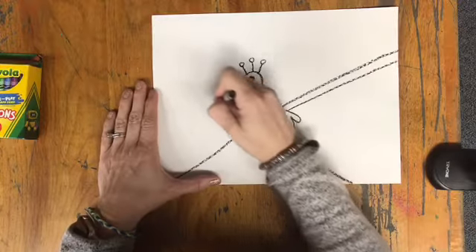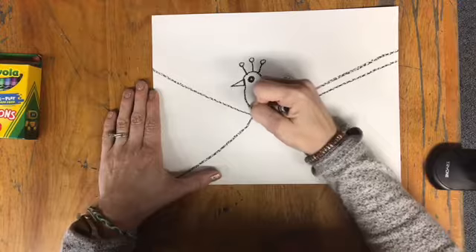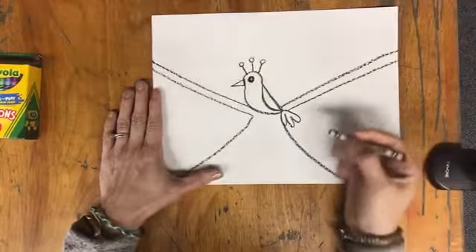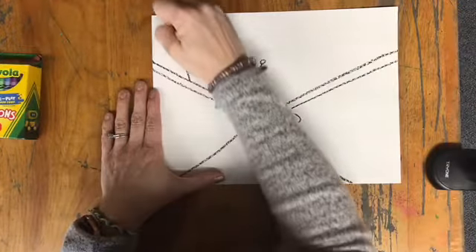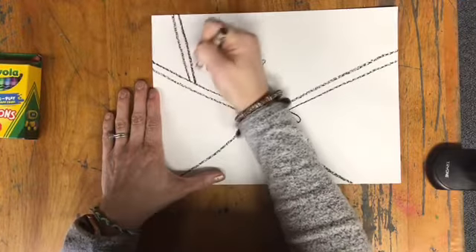I'm going to come over here, bring it over and come from the bird and bring it over here. Now I can make branches coming off of those first two branches. Every time I do it, I'll just make sure that I have two lines to show the thickness of the branch.